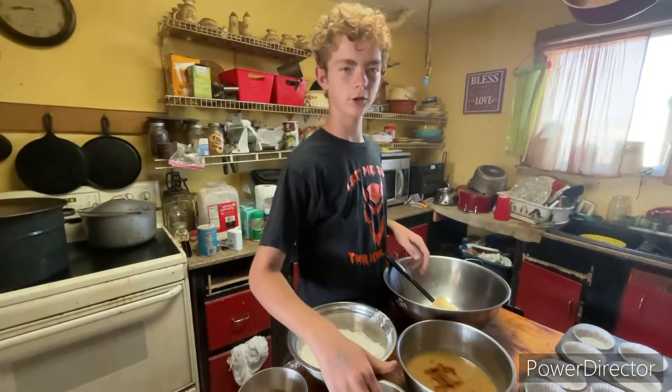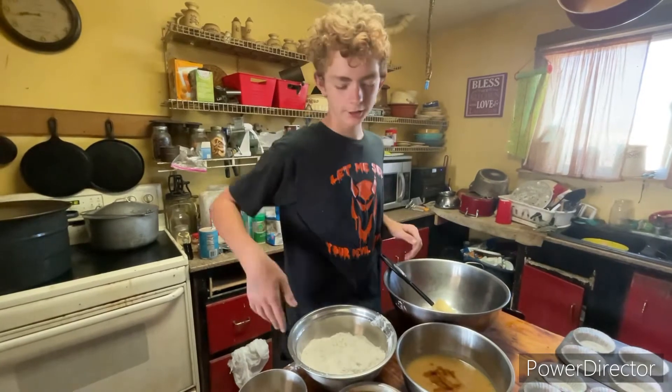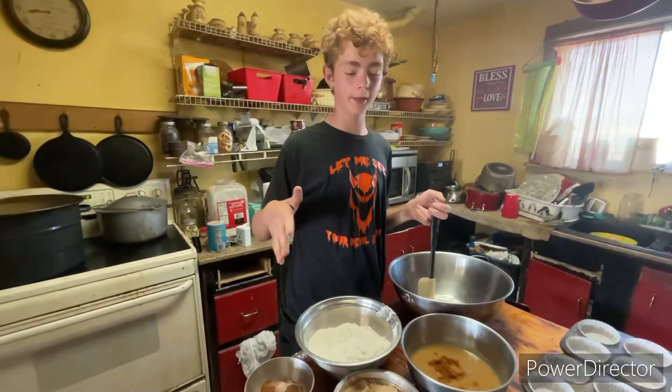Hi, my name is Wesley from Generational Homestead. Sorry that I haven't been making videos. It's hard to do schoolwork and finish my favorite projects and make videos at the exact same time. But today we are going to be making some applesauce cinnamon sauce muffins.